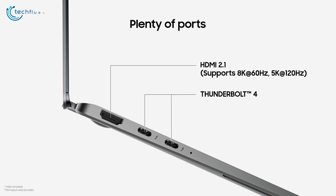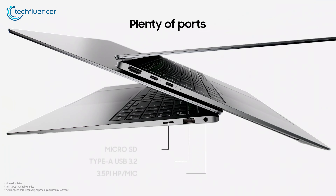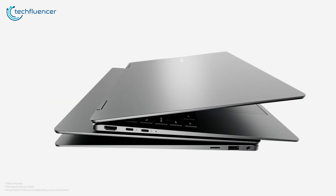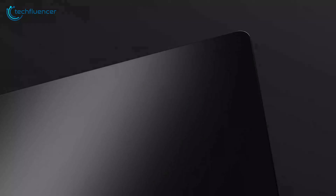In terms of ports, it's well-equipped with two USB-C ports, an HDMI 2.1 port, a microSD card slot, a 3.5-millimeter headphone jack, and a USB-A port — a welcome feature for users who still rely on legacy devices.